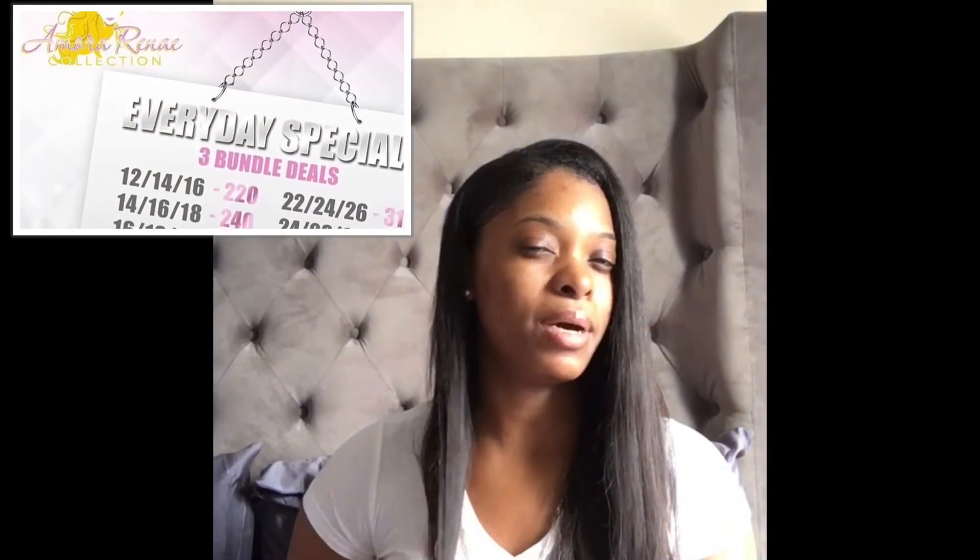I've had this hair about maybe three years. I bought this hair back in March of 2015, so it's been about two years and about eight months maybe, and it still looks good — it looks better than good, actually. I've installed it so many times I can't even count, but I will show you and put some pictures up so you can see how many times I've installed it and the different ways I've installed it.